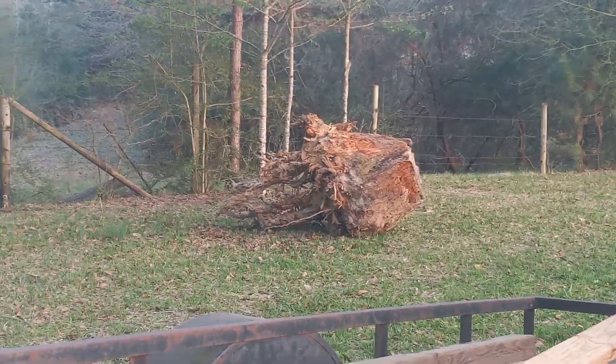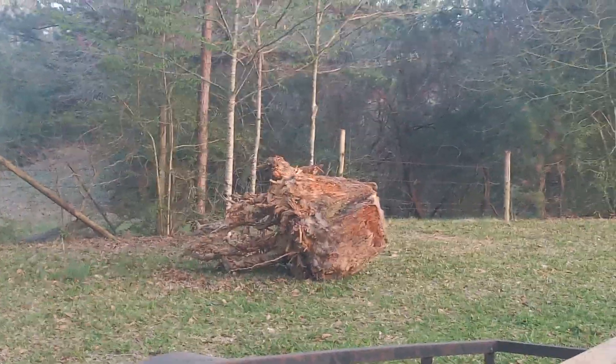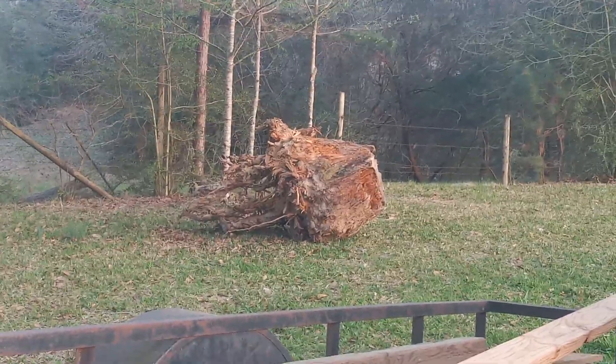Y'all can see that big old pine root stump. I'm going to cut it up later and see if there's any good lighter — well, fat wood. We call it lighter around here.